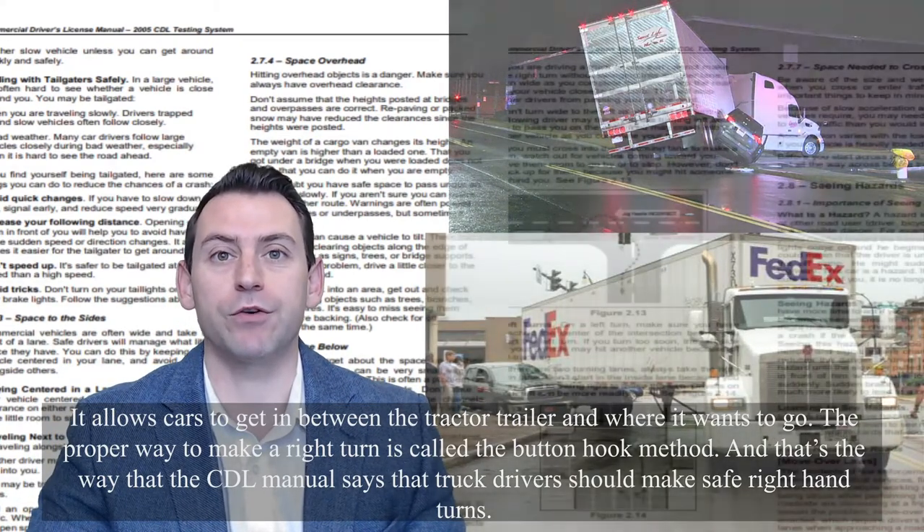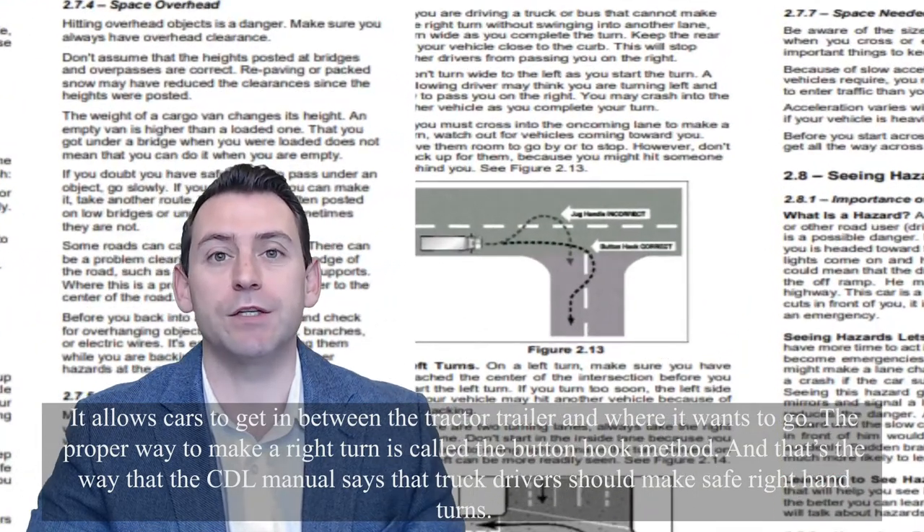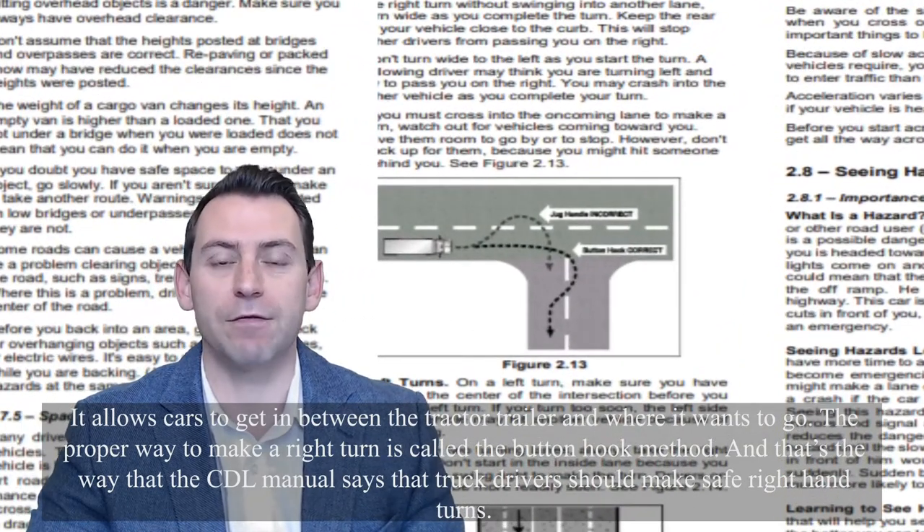The proper way to make a right turn is called the button hook method, and that's the way that the CDL manual says that truck drivers should make safe right-hand turns.